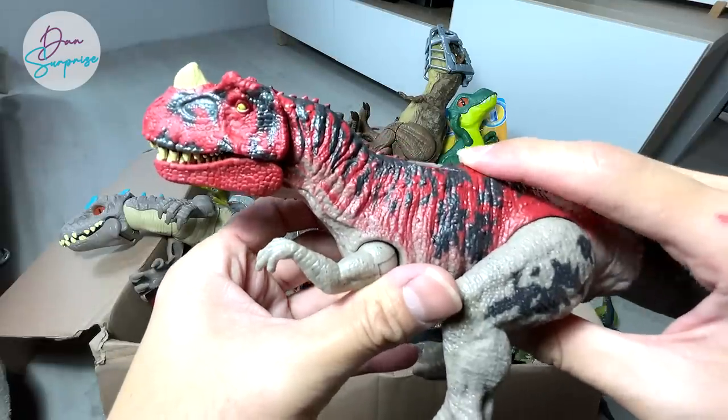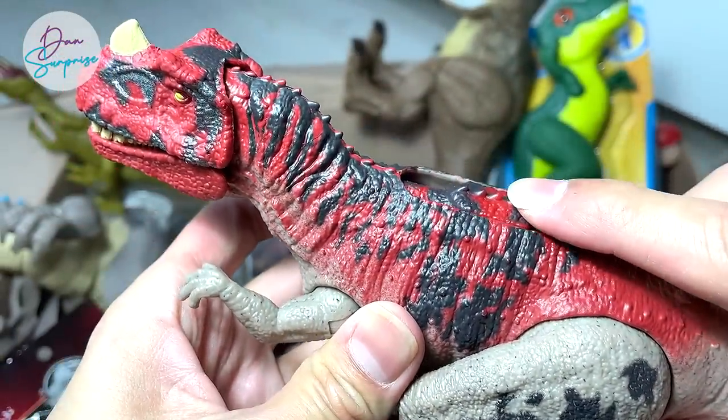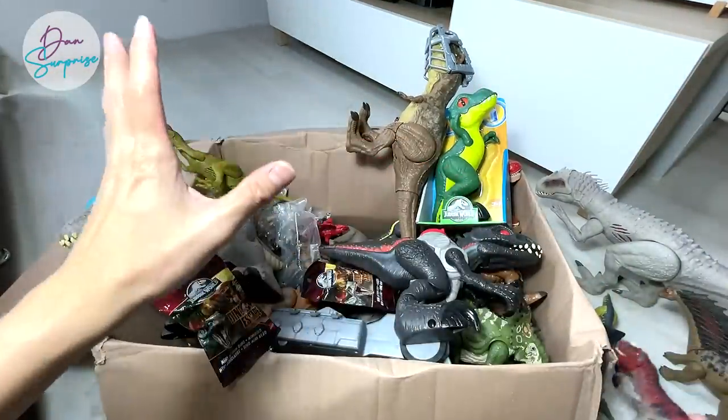This is actually the Raw Attack Ceratosaurus. You guys should have seen this before. You can push this little notch and it will just roll on its own — a really, really awesome figure.